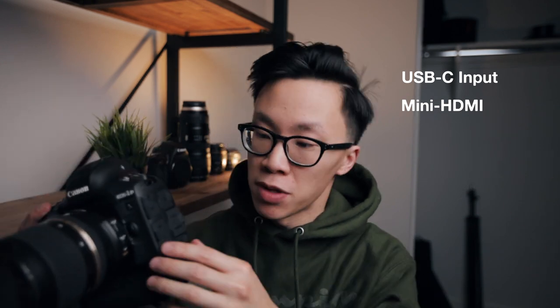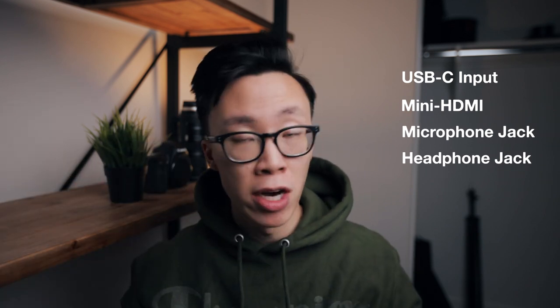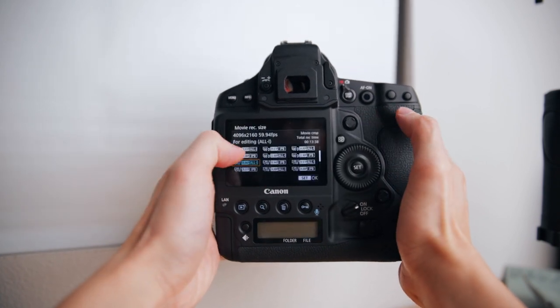On the other side, the battery pops out the same way — lift the tab, twist, and pull it out. Super easy. I've heard these batteries last for days, which is awesome and I can't wait to test that out. On the side you have a lot of connections, but the important ones for videography are the USB-C cable connection and the mini HDMI so you can attach an external monitor. On the other side you have the mic and headphone jack inputs to record and monitor your audio levels.